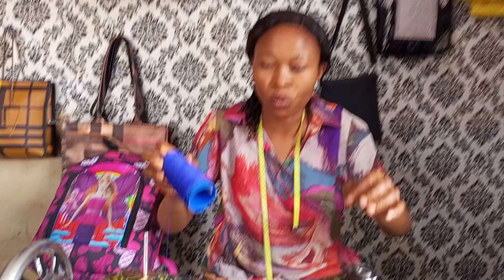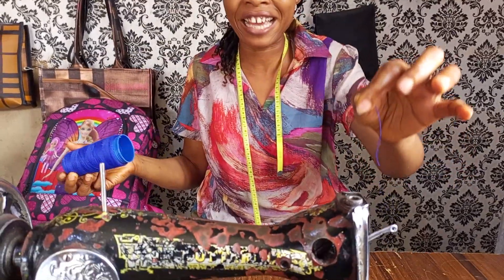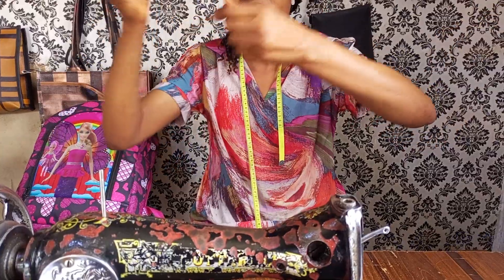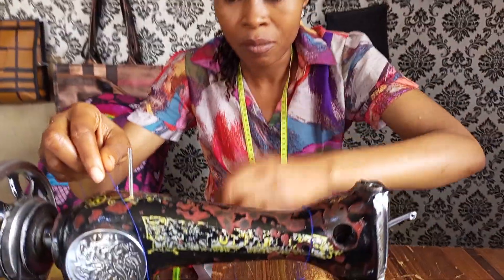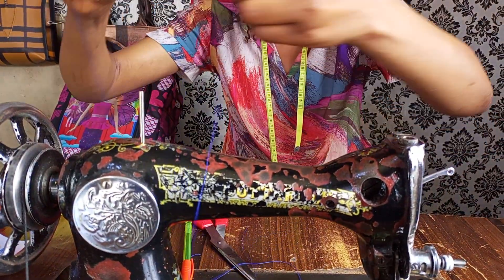So in today's video, I'm going to be teaching you how to fix your thread to your sewing machine, in case you don't know how to do it. This is my thread — a normal tailor's thread — but make sure it's thick.